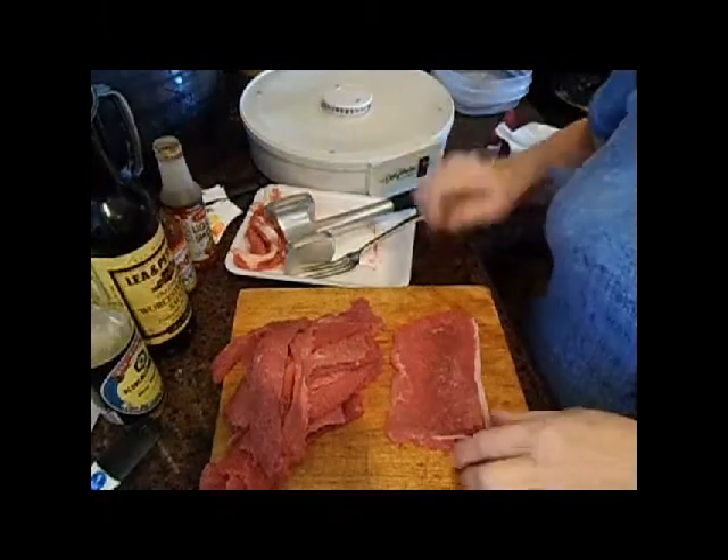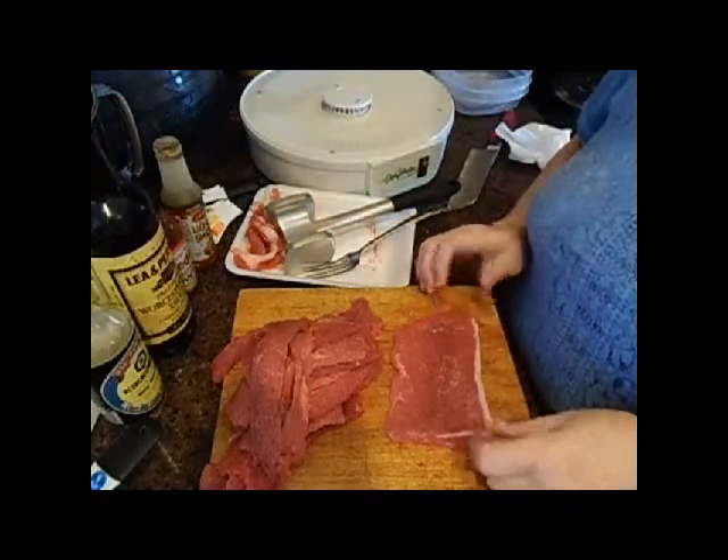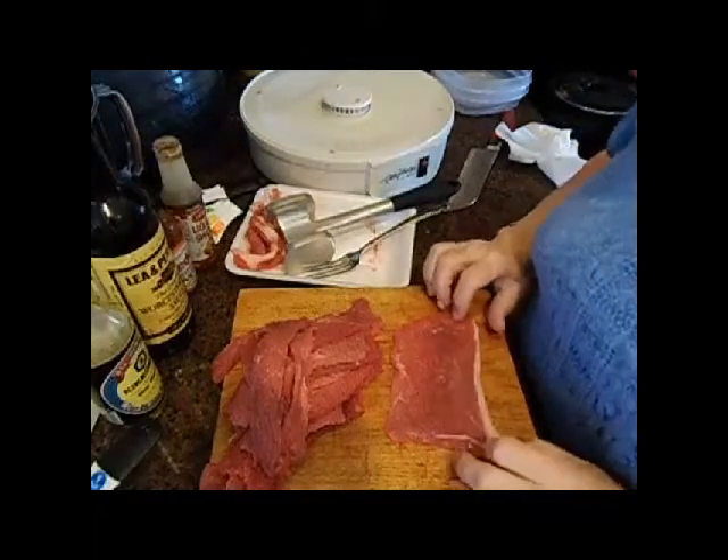Hey everybody, it's Suzanne. Today I am making beef jerky.